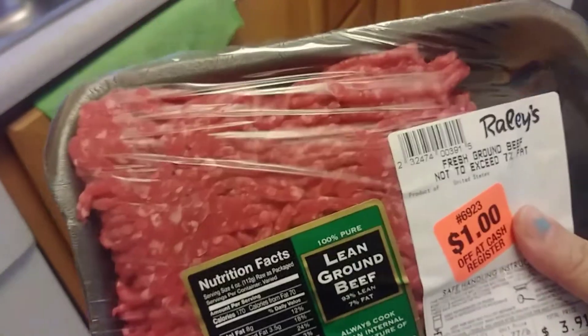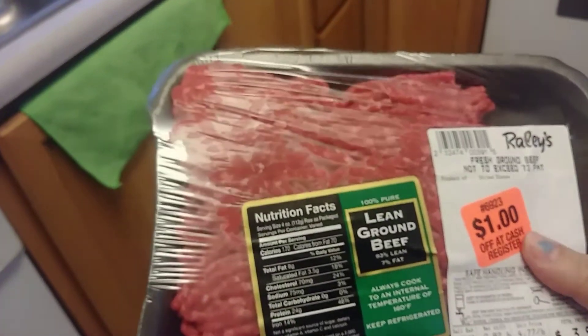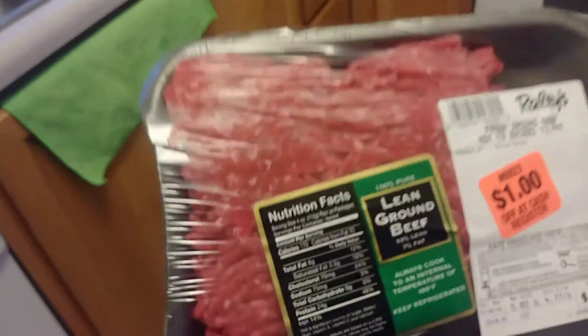This video is going to be pretty awesome because you guys are going to get five different meals out of each family, and there are three families in it. So go ahead and watch them and I hope you guys enjoy this video. Today we are going to cook lean ground beef with potatoes, and I'll show you guys the process.